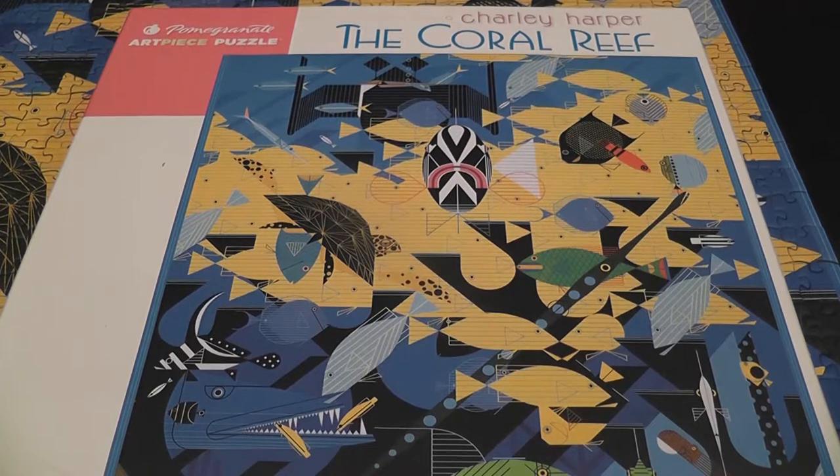I had been working on some pretty challenging puzzles recently and I wanted a break. I wanted to do something simple, so I picked up this Charlie Harper Coral Reef by Pomegranate. It is a puzzle that's a thousand pieces.